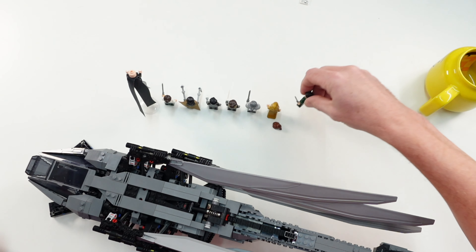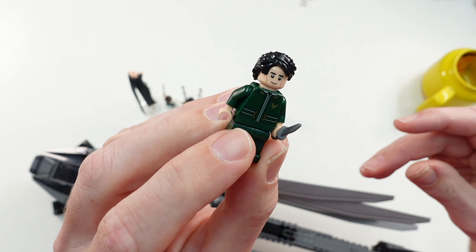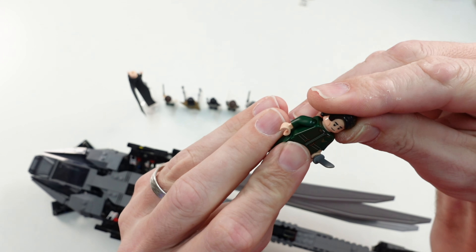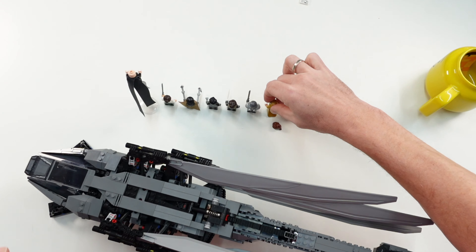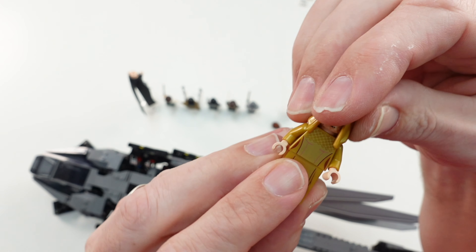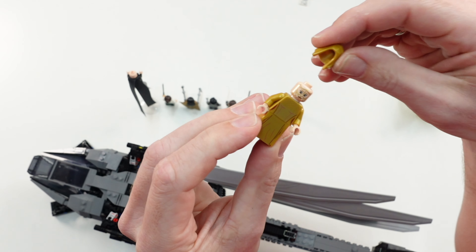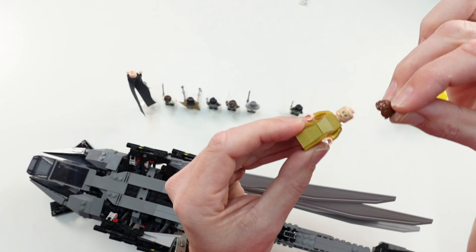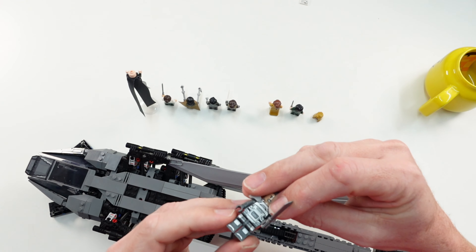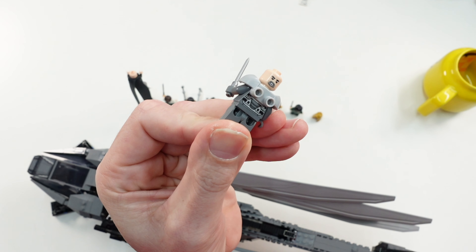We start with the first minifigure: it's Paul Atreides, and he has a small knife in his hand, plus a second face printing. The second minifigure is Lady Jessica — she also has a second face printing, and you can exchange her cape with a hair piece which is also included. The third minifigure is Gurney Halleck, and he also has a second face printing.